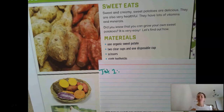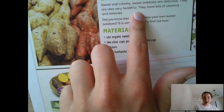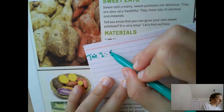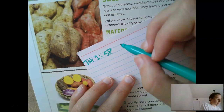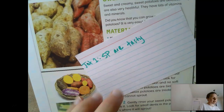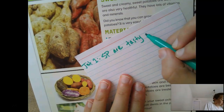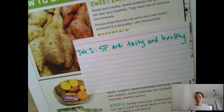Think about what is the most important information from this section. I think the most important thing to take away is why you would want to grow sweet potatoes — why sweet potatoes and not broccoli or some other vegetable. It says that they are delicious and healthful. So I'm going to write 'SP' for sweet potatoes, and my jot is: SP are tasty and healthy. That gives you the background of why you might want to grow sweet potatoes.